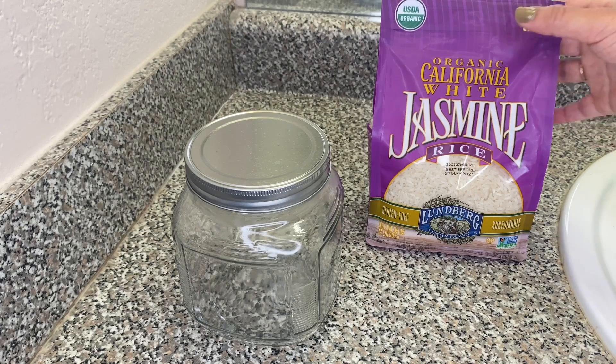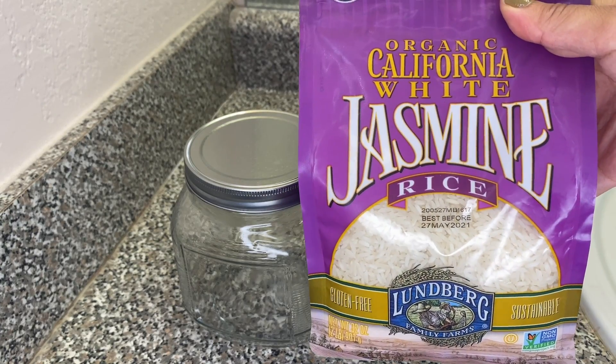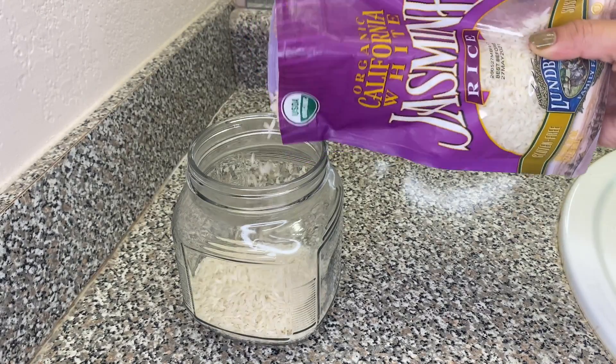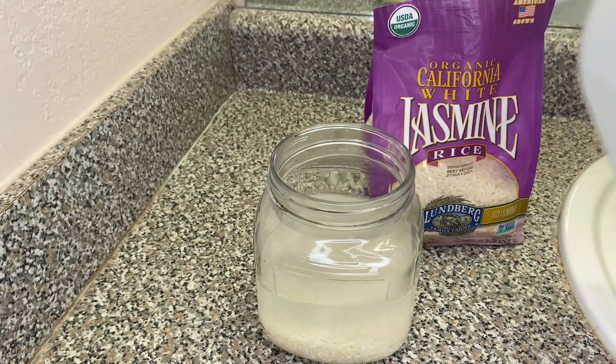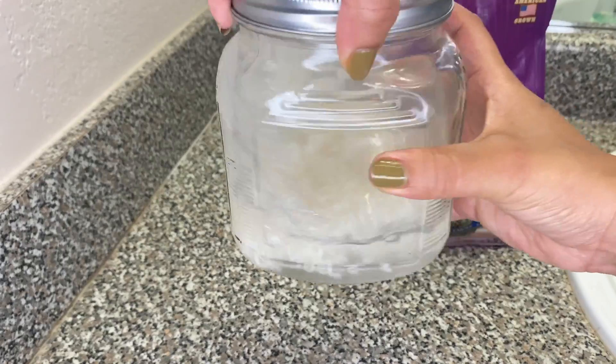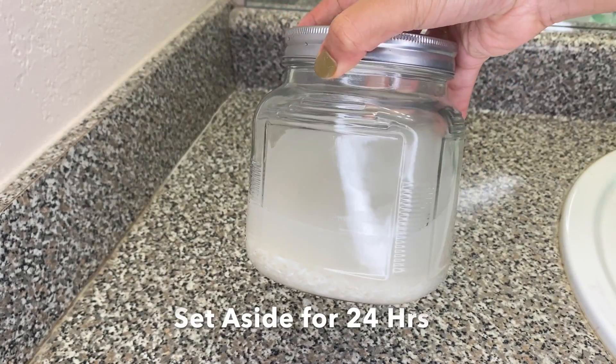There's good news and bad news about rice water — I personally like to get bad news first. The bad news is when you let rice water ferment, it kind of smells like a dead body. Good news is it's called a rice water rinse because that's all you have to do to get the benefits — just rinse it in your hair. You don't have to let it sit, sleep in it, or keep it in your hair like a mask. You literally just have to smell it for as long as it takes to pour over your head and rinse out. I mix about a 1 to 6 ratio of rice to water in a mason jar or clear glass jar, stir it up until the water gets foggy, and then set it aside until I wash my hair the next day.